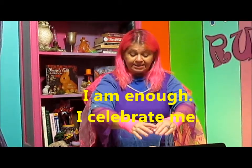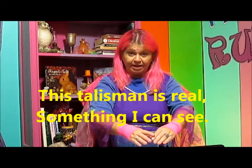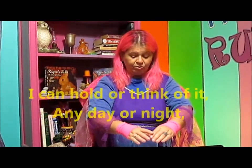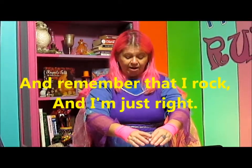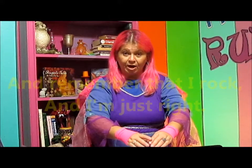Now put it down and put your hands over it like this. You can use any words you want to, but here's something you might want to say: 'I am enough. I celebrate me. This talisman is real, something I can see. I can hold or think of it any day or night, and remember that I rock and I'm just right.'